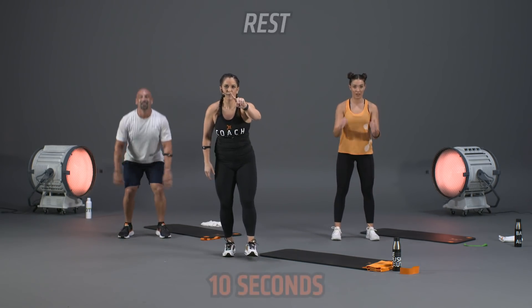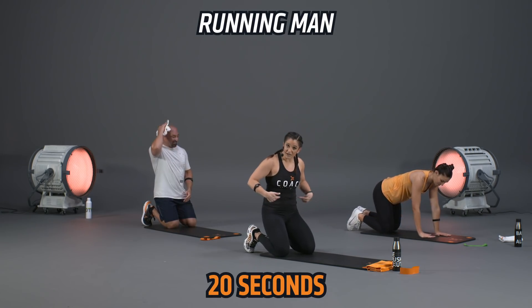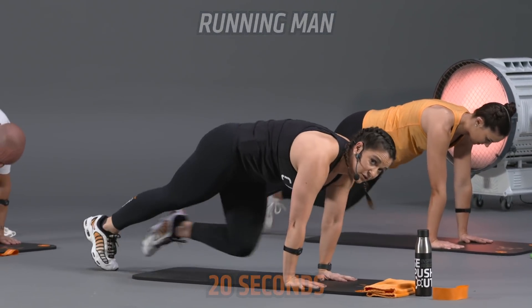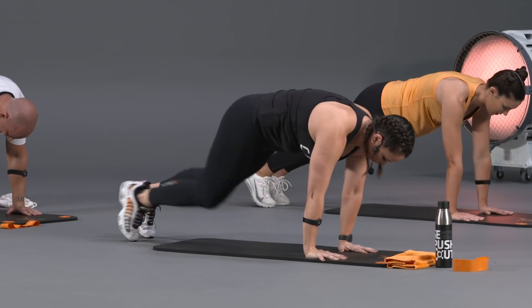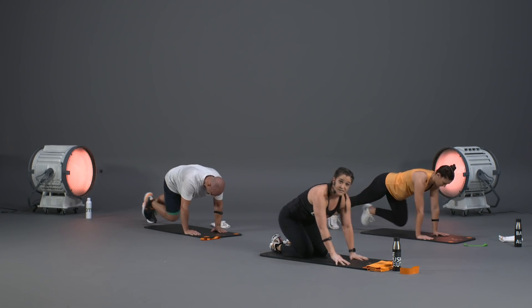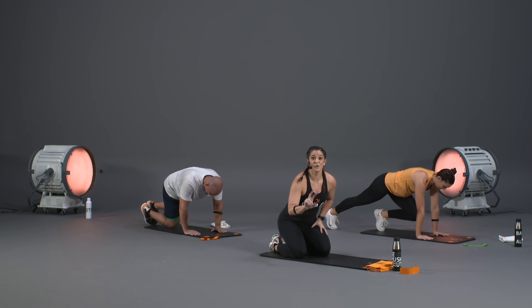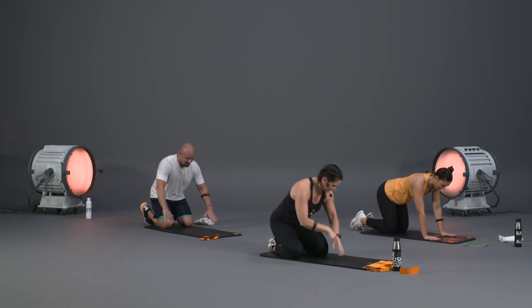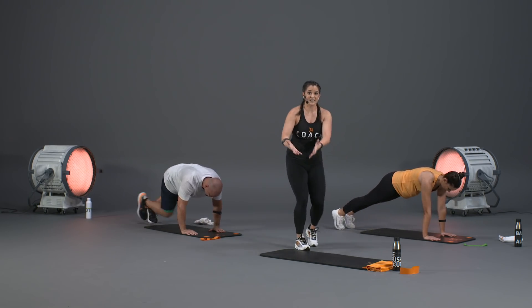Ten seconds, one more, then we're hitting the mat. Last jump squats — here we go. All the way up, power up, squeeze at the top. Let's take a break, then four rounds of running man. Core tight, keep that booty down — let's get to work. Round one, take it easy, make sure your form is where it needs to be. Pause if you need to, but don't quit.